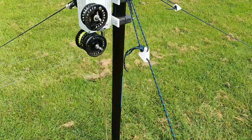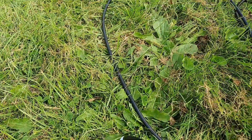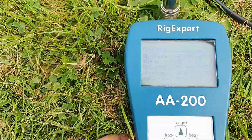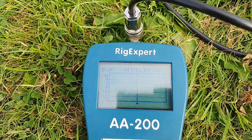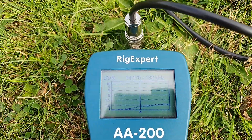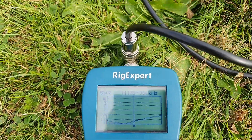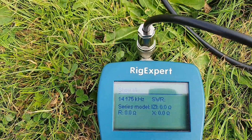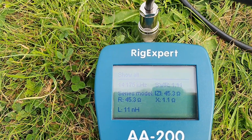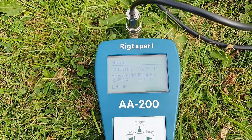Now we'll flick the switch down into the NFED half wave position and change up to 20 metres. We'll set it on 14.175 for the middle of the band and then scan it. There's hardly any SWR there — plus or minus 192 kHz, and if I put the range up to plus or minus 384 kHz, look at that. It's an extremely good SWR on 20. Looking at the complex components: 1.11 SWR, resistance 45.3 ohms, and reactance just 1.1 ohms. In both modes on both bands, it's an extremely good match.